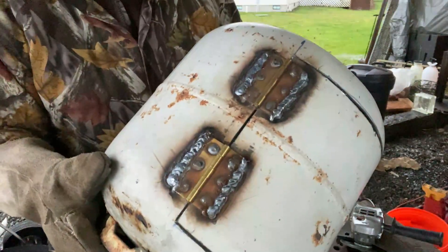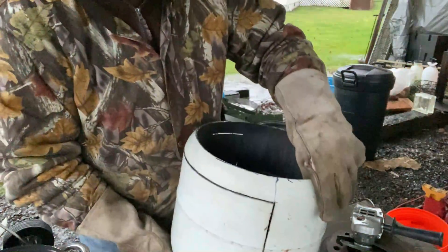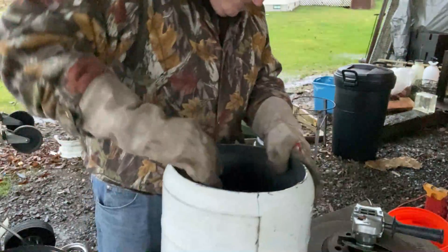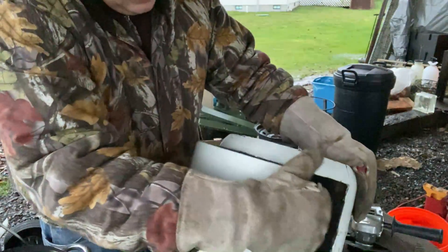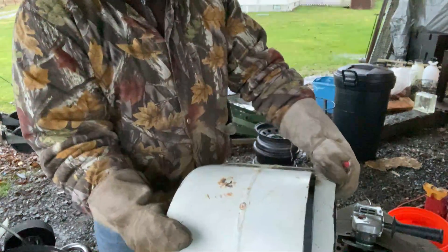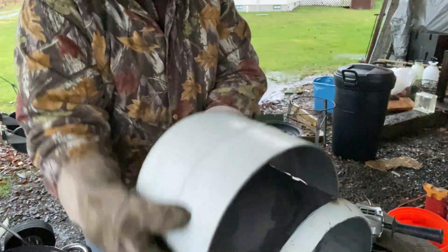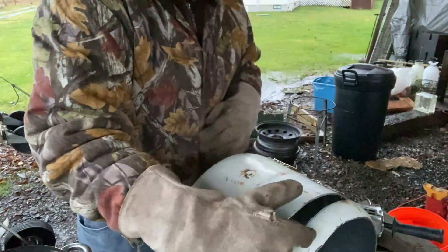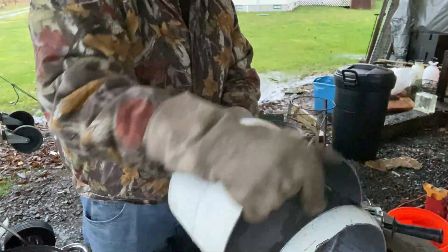The hinges are welded on and I finished the cut. The hinges are just a little bit tight because they got heated up pretty good, so I'll exercise them and put a little WD-40 on them and they'll be just fine.